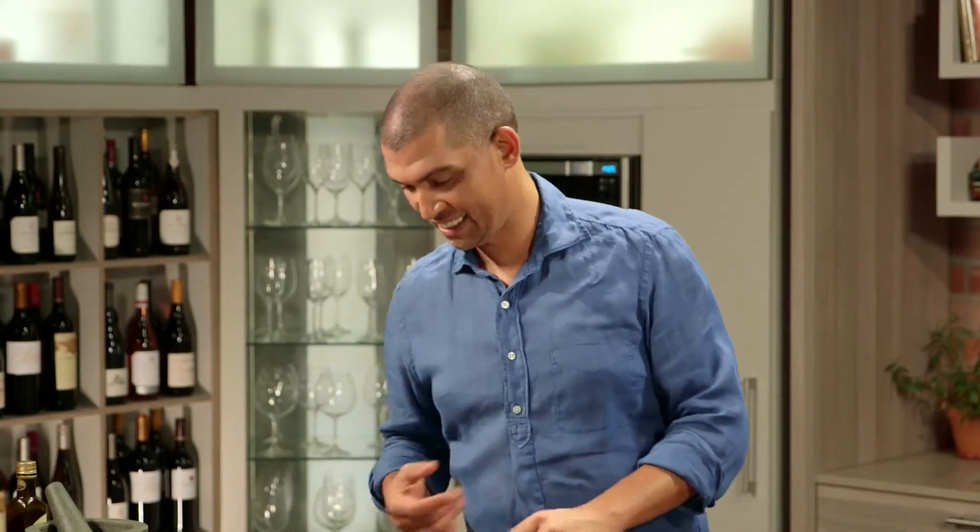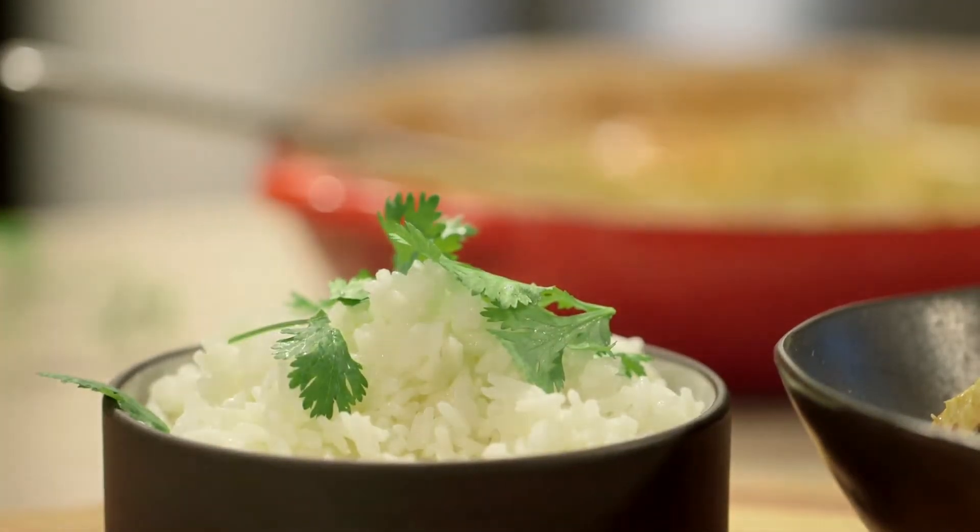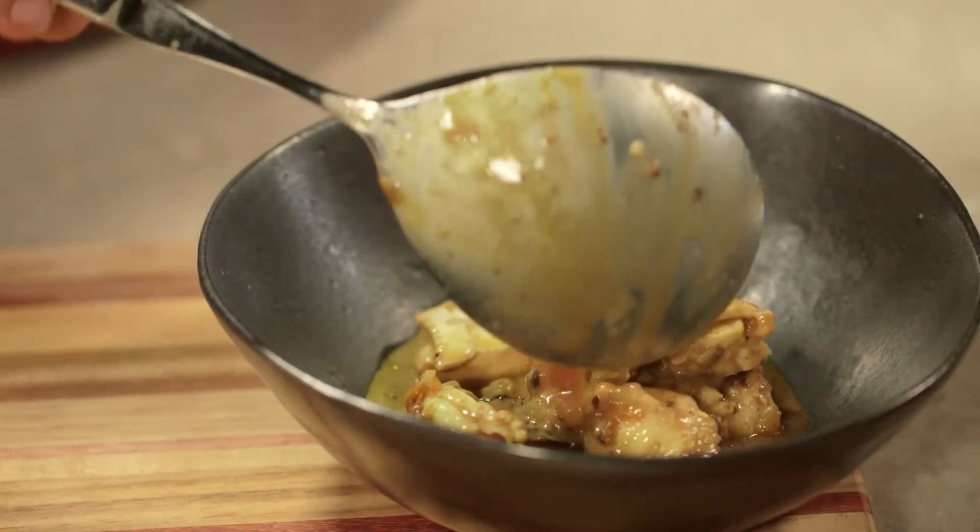Now to plate up this beautiful dish. I'm serving this curry with steamed rice and fresh coriander, but it's also great with some naan bread.